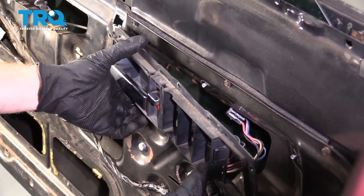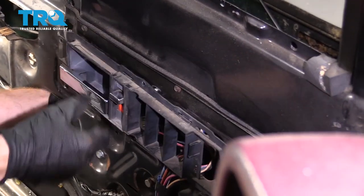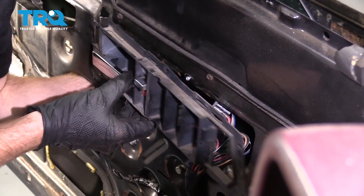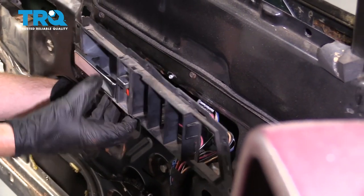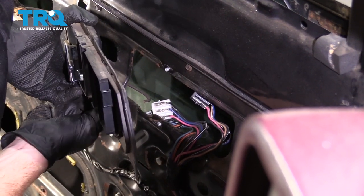Now, there's going to be a couple of rods on the back of this. There should be one for the door lock itself that you can just kind of grab onto and pop it right out of there. Here we are — you can see that rod. That went right on the back here of the lock itself.